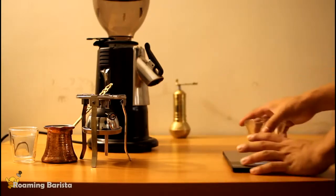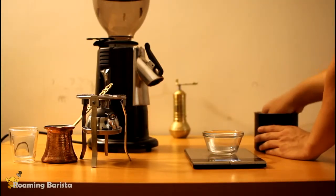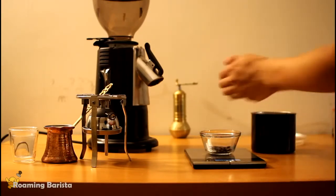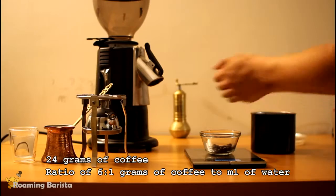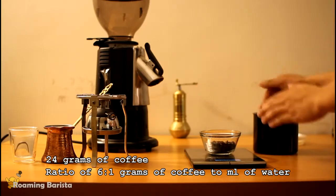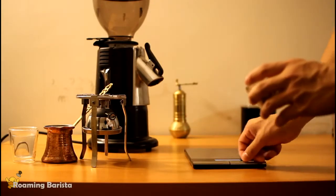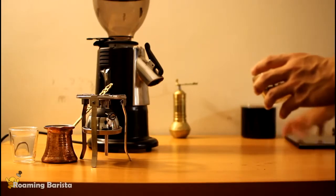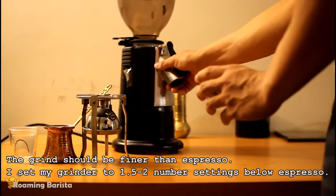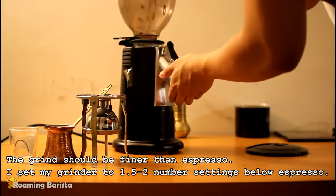Next we're going to weigh out our coffee — we're going to use 24 grams. For the grinder setting, we're going to use a setting that is finer than espresso. I go about one or two number increments lower than espresso on my MCAP M4, although it will vary depending on what type of device you use. This is pretty much as fine as you'll ever grind coffee.